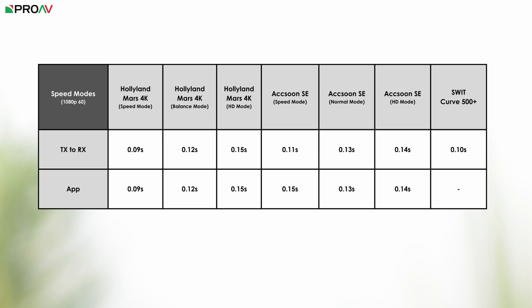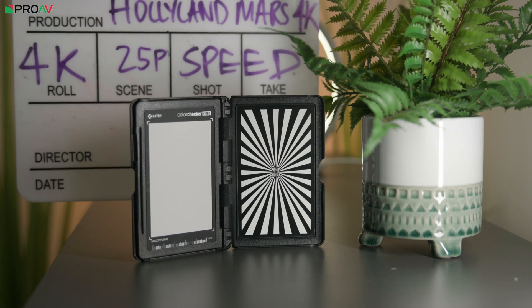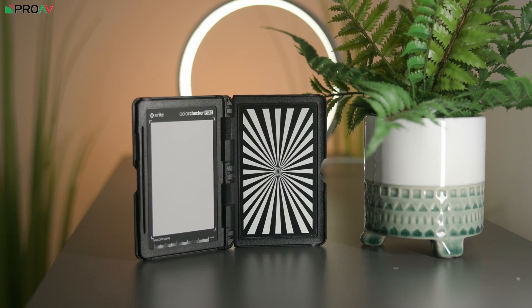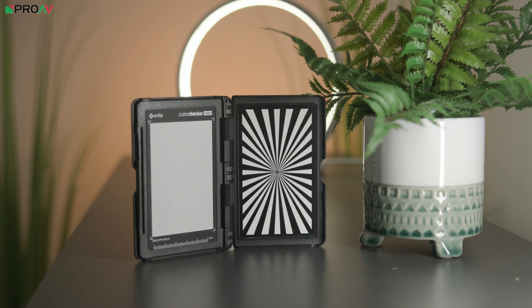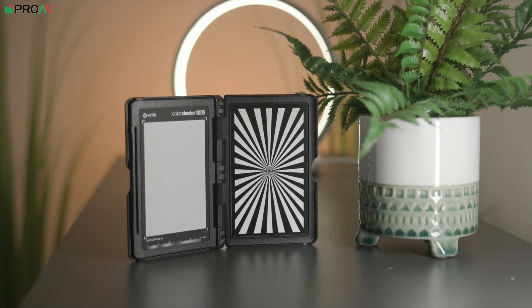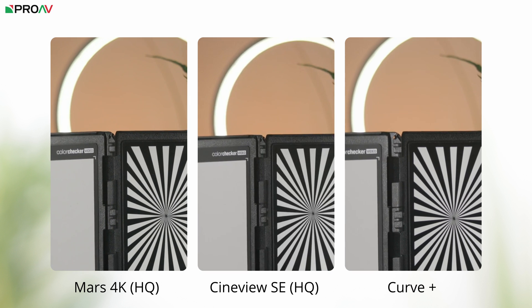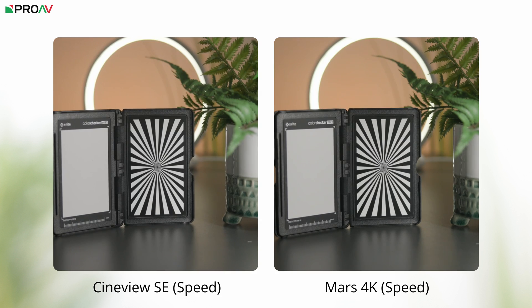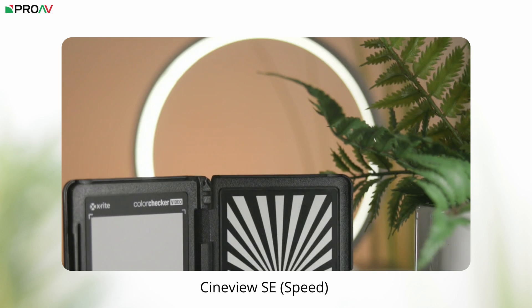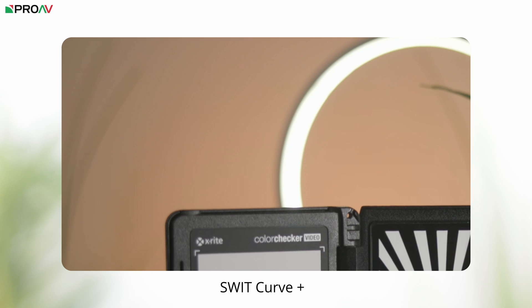We then set up a scene to compare transmission quality, sending 1080p 25 over the HDMI ports and recording into our Ninja 5. Testing the Mars 4K and CineView SE in speed, normal, and high quality modes alongside the Curve Plus, they all looked fairly similar at first glance — a surprise. The 4K signal from the Mars was sharpest as expected, and speed modes on the Accsoon and Mars showed slightly more compression. The Accsoon had slightly more visible compression artifacts, while the Swift showed more banding on gradients. Overall the Mars 4K looks best, but it's very close.